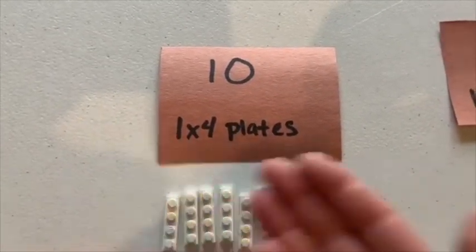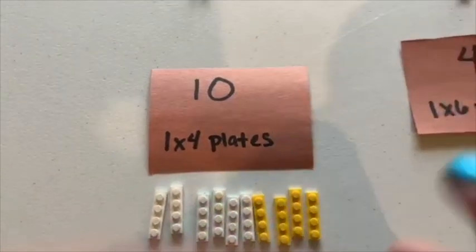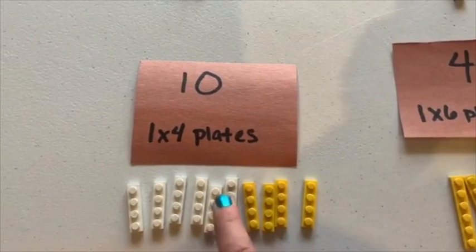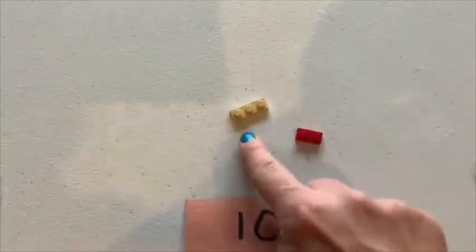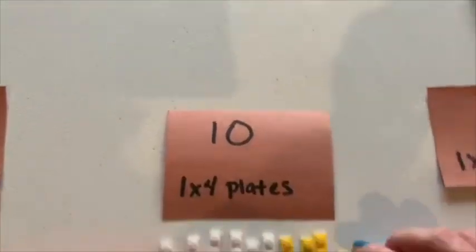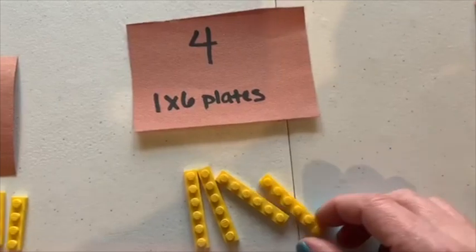These pieces are all part of the suspension portion of our suspension bridge, the Golden Gate Bridge, which we'll talk about a little bit more in a minute. Alternatively, if you don't have this length but you have one that's got three across and another that's got two, then you can take those together and now you've got four across — so there's your alternative. Next up we're going to need four of the one by six plates.